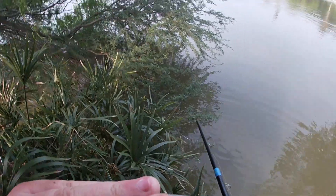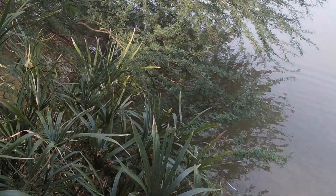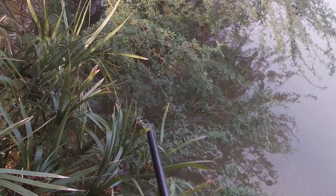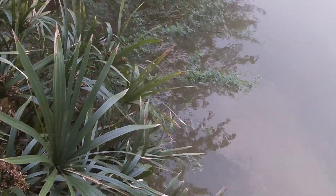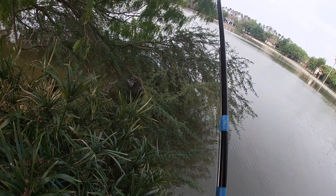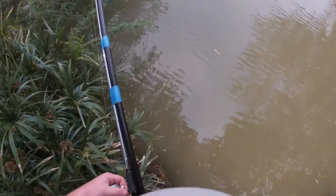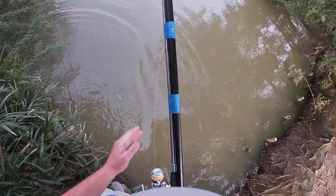Can y'all see it? Look, I'm going to try and zoom in on it — y'all can probably see it, right? I'm going to shoot it, see if I get it or not. Well, I had it... oh no, it's sinking. It sank.